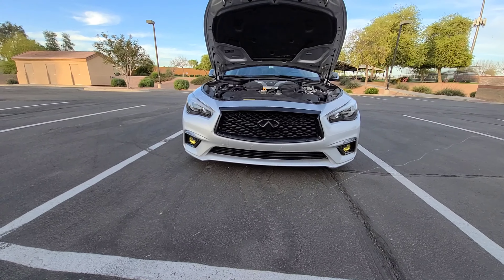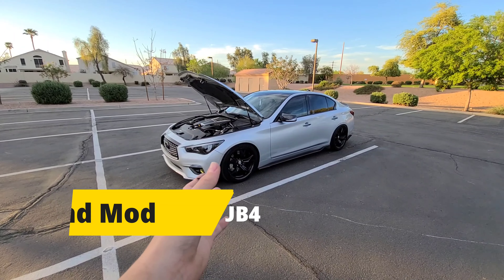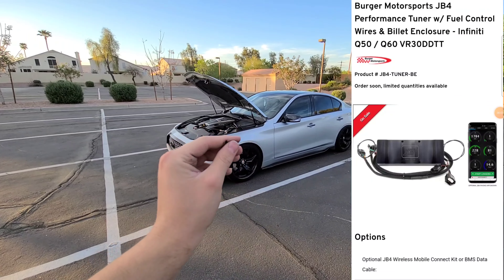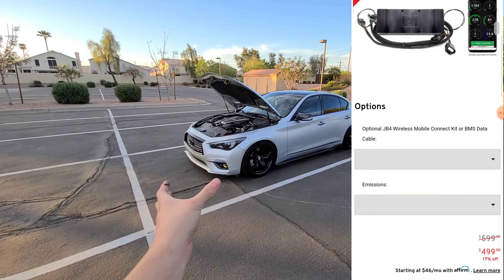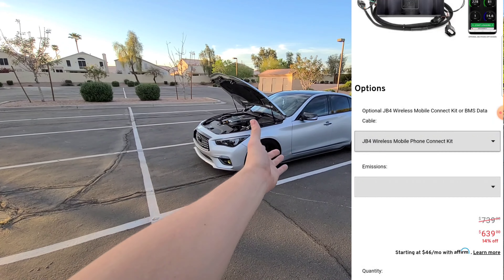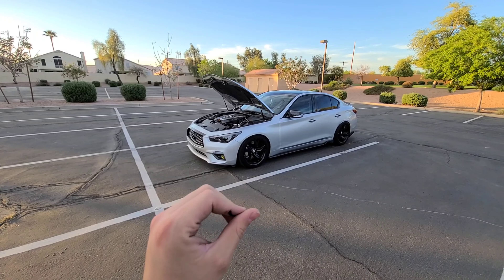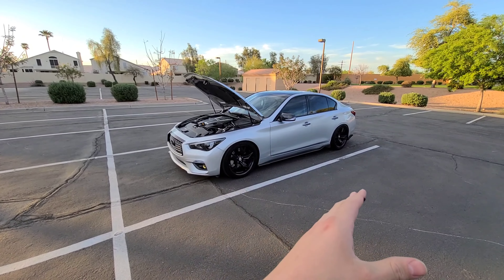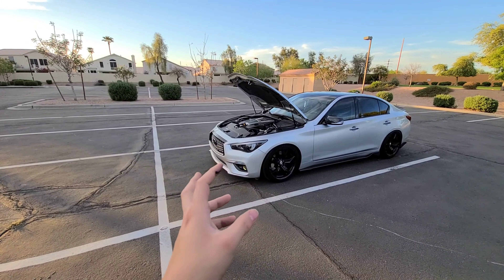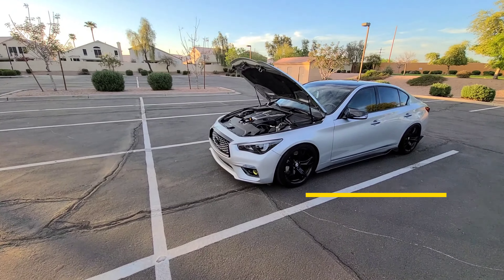The second mod is debatable depending on what you want. If you just want a JB4 without a full tune, I'd recommend getting one now since you already have the heat exchanger — it'll perform really well and you can do other mods later. The JB4 makes the car extremely fun. But if you don't want a JB4 and actually want to tune the car, go ahead and wait and get a few more parts first.